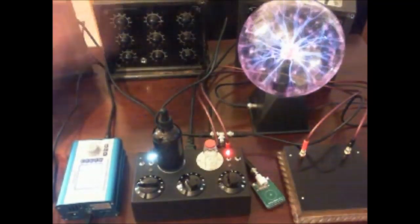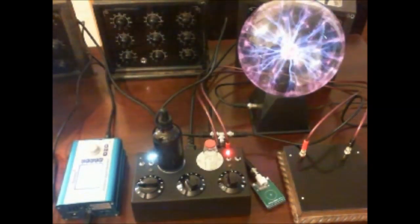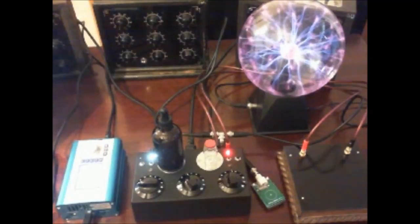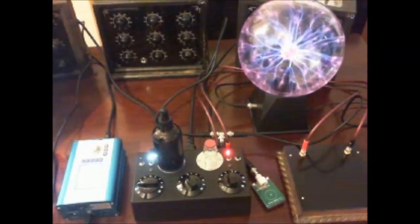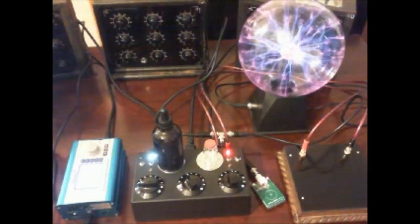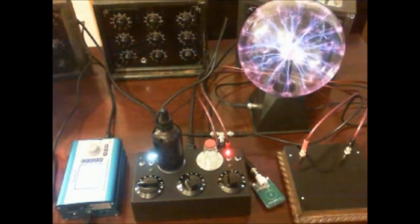There is the option, of course, of just plugging the plasma device straight into output 2 of the Spooky 2 generator, but to have the Radionic signal within it, you can't do that — that would just be purely Rife frequencies. So that is generally the overall setup. I hope you'll find it interesting. I'll try and include some more details in a write-up at some point, probably a picture of the setup with a little bit more detail in it.